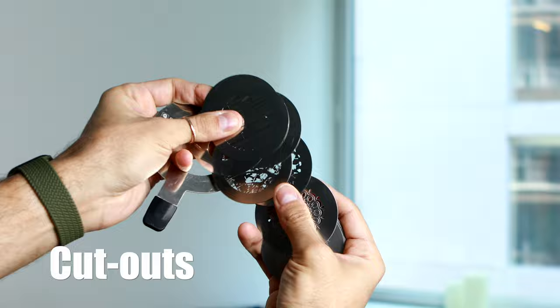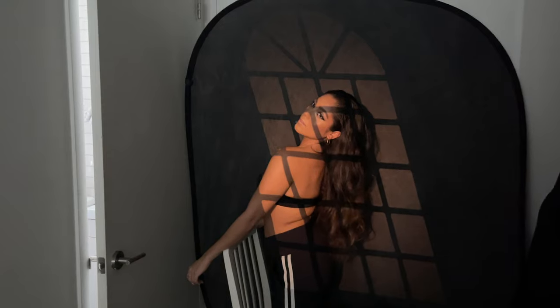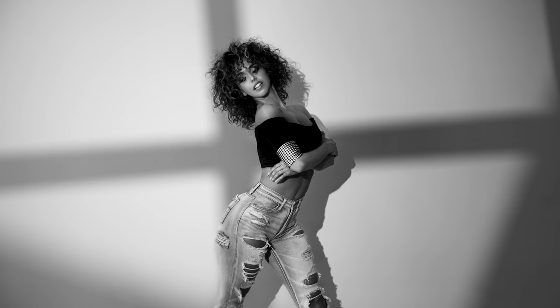The second reason is all of the cutouts that it comes with. And in addition, you can buy more, which in essence means you can use these cutouts to project different light patterns on your subject, the background, or both.